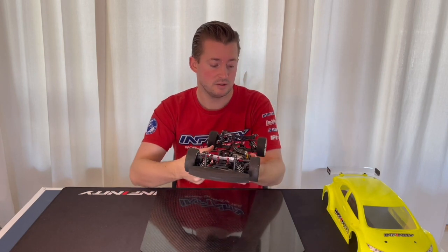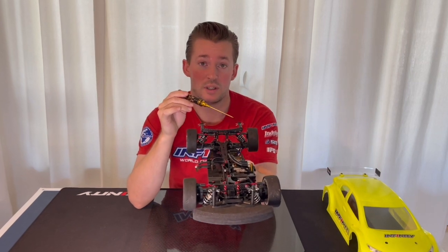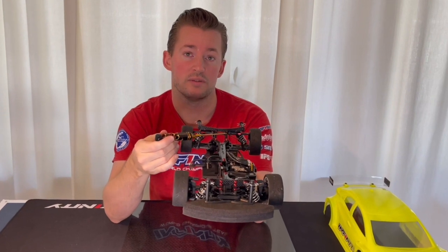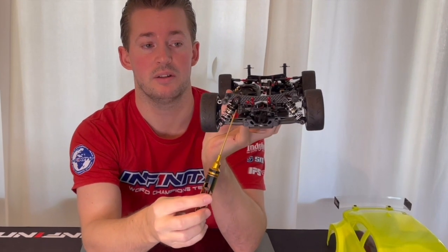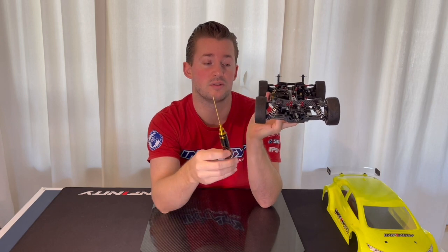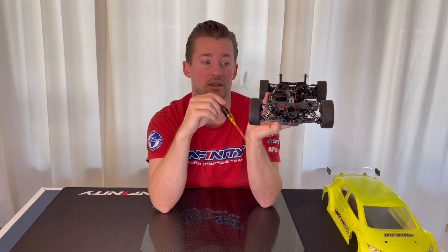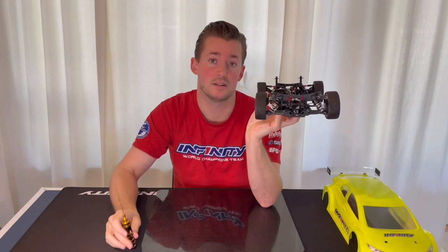In the rear, as standard on the i14.2 FWD car, this inside position of the camber link in the rear is fixed. You can see here in the rear it's fixed on the shock tower, and this was designed to save weight, reduce the number of parts in the car, and for easier assembly.